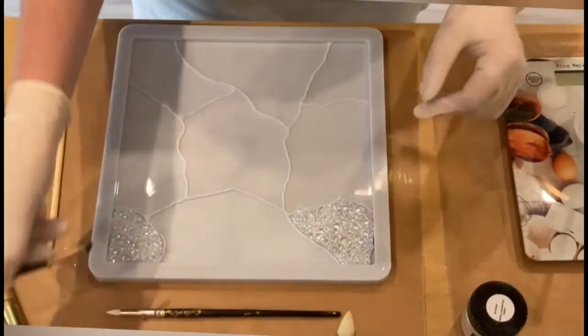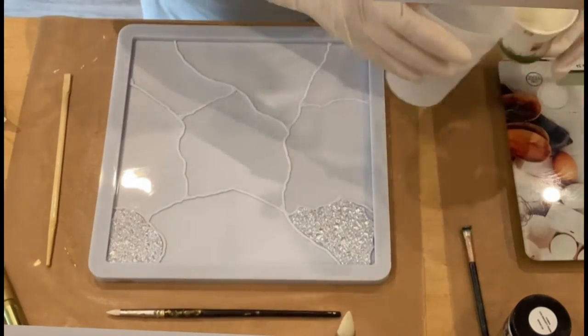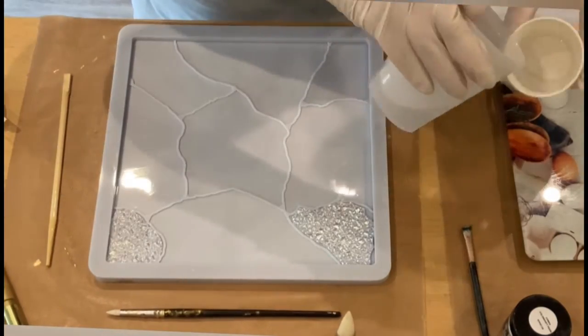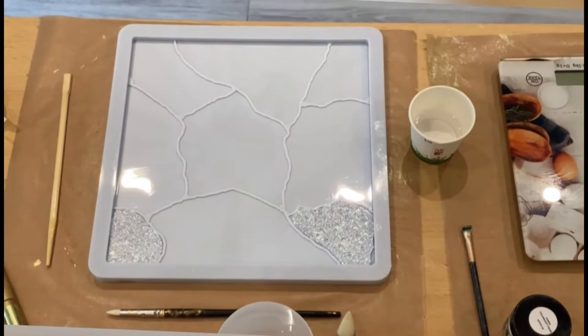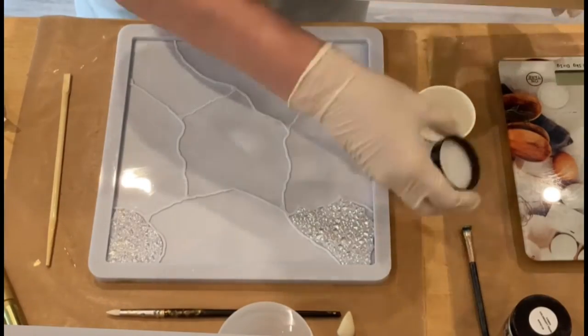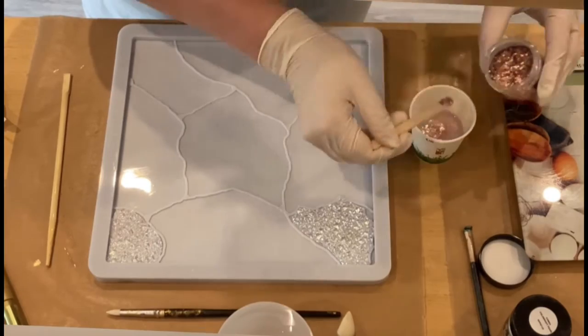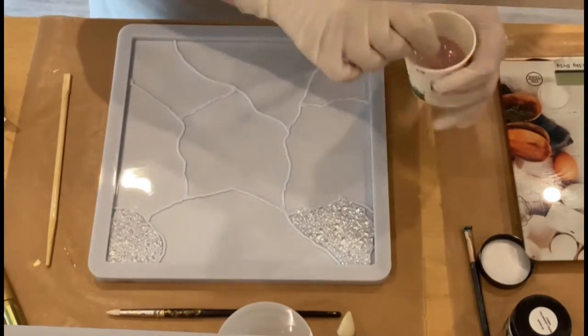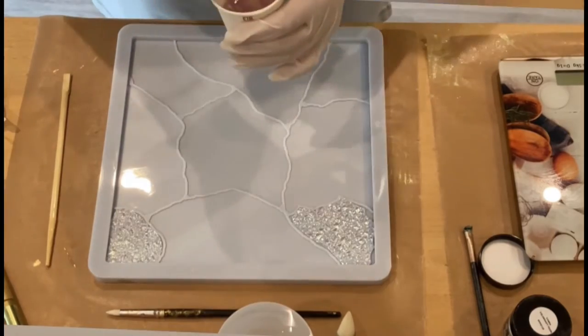Hello everyone! As you can see I'm using the Kintsugi tray mold again. This mold is from Mold and Shapes — all the information is in the description box. If you are interested in this mold or any of their other molds, please use the promo code PET5 when ordering to get a five percent discount.